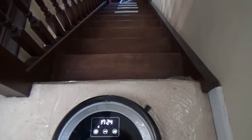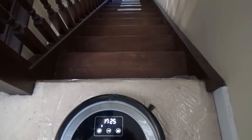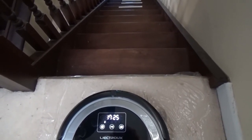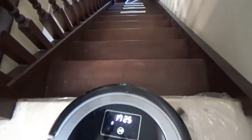Standing at the top of the stairs to test whether the sensors beneath prevent it taking a tumble — hands at the ready just in case. It stopped right at the edge. The drop sensors work perfectly.